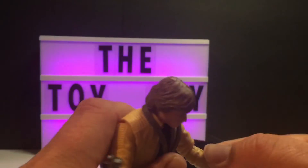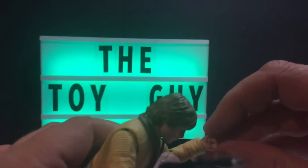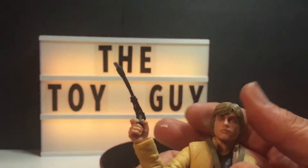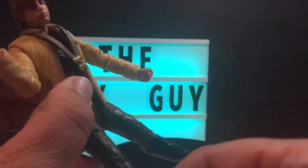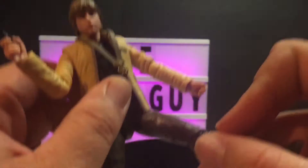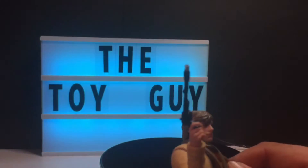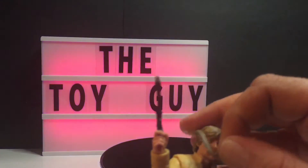He bends at the elbow — yeah, he's got a little twist of the wrist. The head will do a full 360. Leg movement — not so much; they'll go out like this but not much else. It looks like he's got clothing that'll come off, and his necklace will come off as well — as it just did.